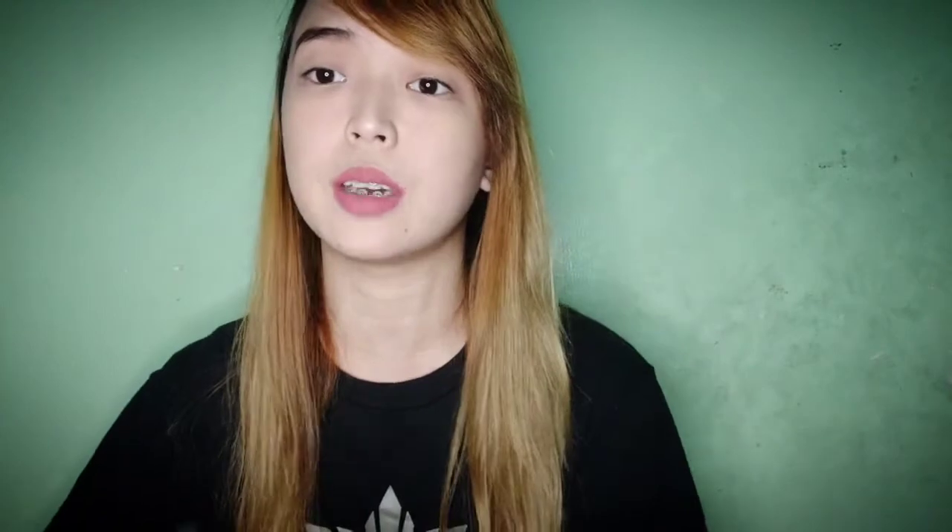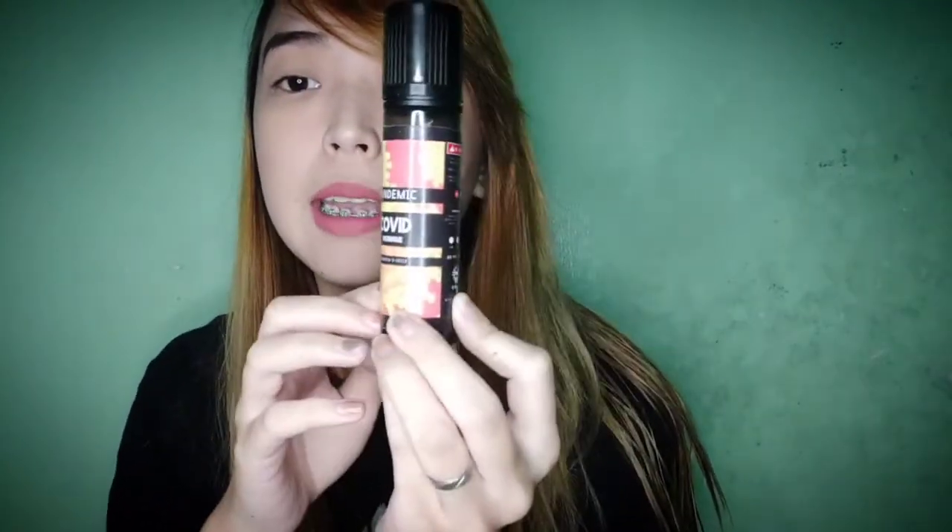Let's get on to our packaging. We have three flavors so we have three different colors of packaging. Starting with COVID — since the brand is Pandemic, the flavor names are based on three pandemics that happened within our generation. COVID's flavor is merengue and the packaging is bright yellow going towards orange-red. The brand and flavor name are printed on the front, and on the sides we have warning logos, nicotine content indicator, VG/PG content, and the Smoke Brothers logo.